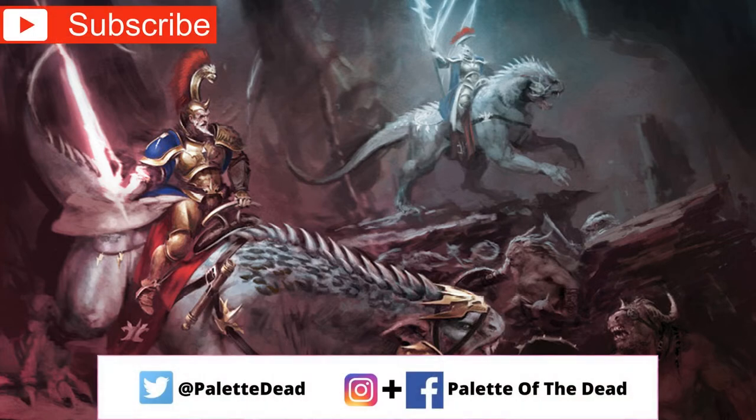Hey folks, Jimmy here, aka Palette of the Dead. Welcome back to the channel and welcome to a new Warhammer painting video. As per usual with all these videos, if you like them hit that like button, subscribe to the channel if you haven't already, and drop a comment down below — I love hearing back from you guys, it goes a massive way to help the channel too.